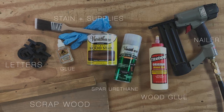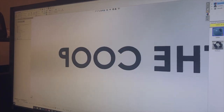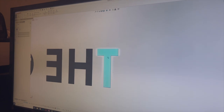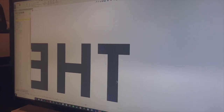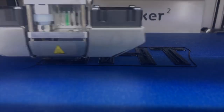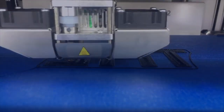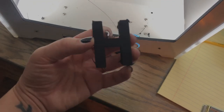Pretty standard sign-making stuff, but the one little wild card is the 3D printed letters. Yes, I could have purchased plastic or metal letters, but it's so much more fun to create them. We drew them up in a program called SolidWorks — I got to choose the font, size, and all that — and then we printed them on an Ultimaker. It only took a few hours and I just think it's so cool.